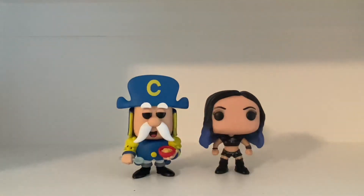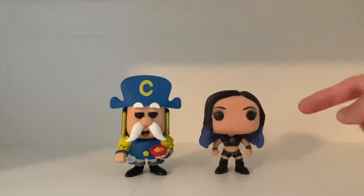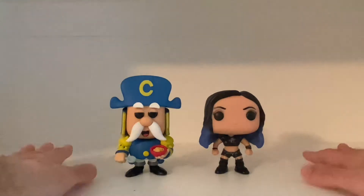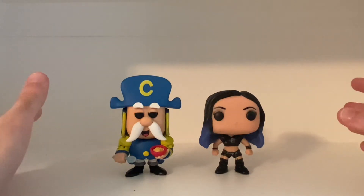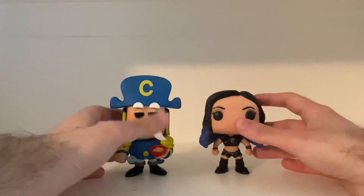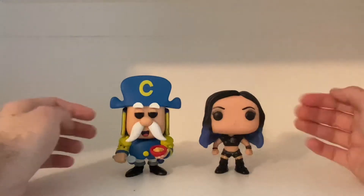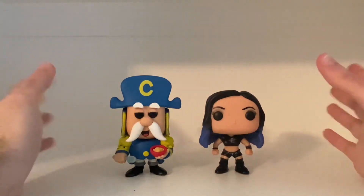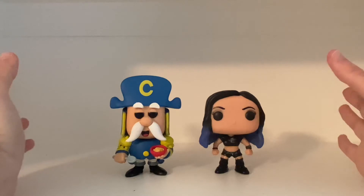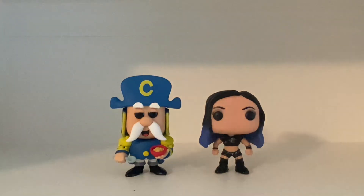As for the other pops, maybe I should consider getting Jean LaFoot and have him go alongside Captain Crunch. As for WWE, I would consider maybe getting a Hulk Hogan pop vinyl, probably. Just have to wait and see what happens. But I wouldn't mind having Jean LaFoot and Hulk Hogan — that would be nice.